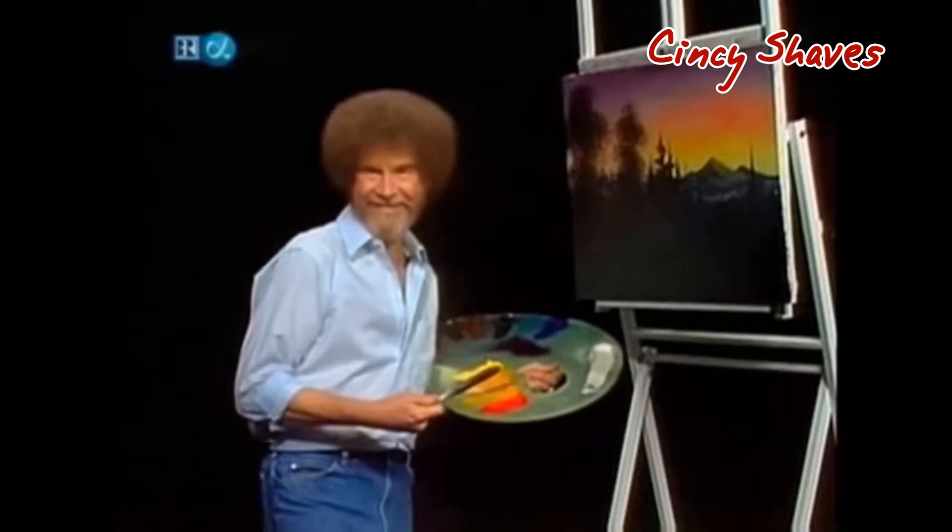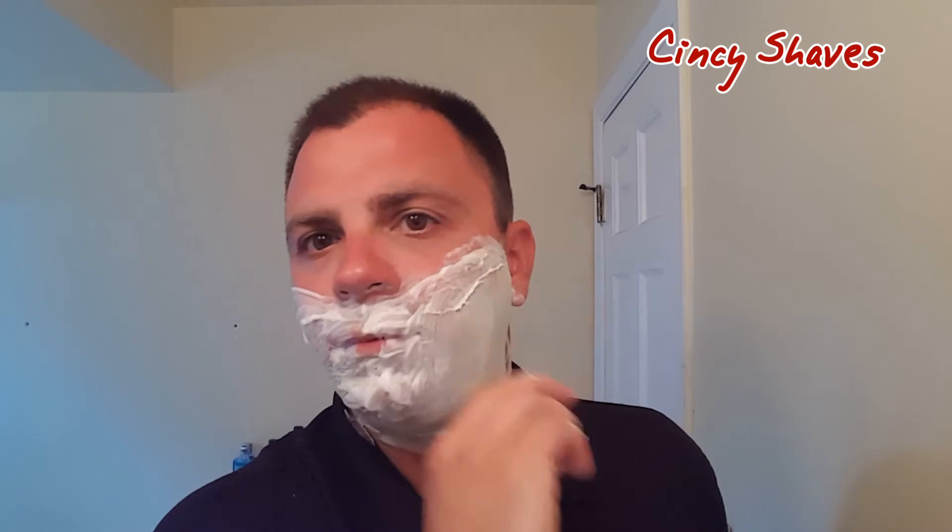Here we go. It's doing what I remember it doing — and that's dissipating. Maybe it won't. It is. That's okay, I'm sure it'll be fine. Williams Mug Shaving Soap, Pass one. Here we go.